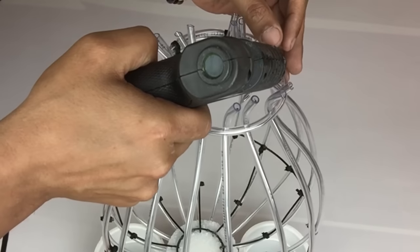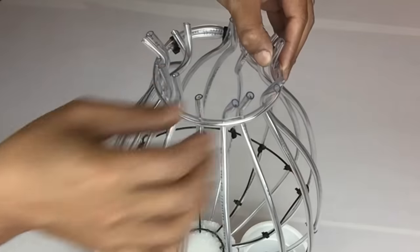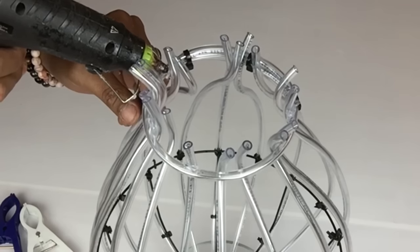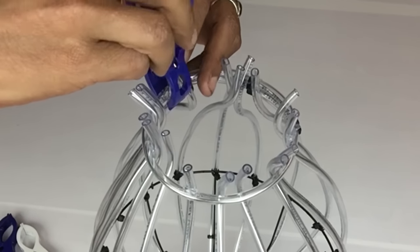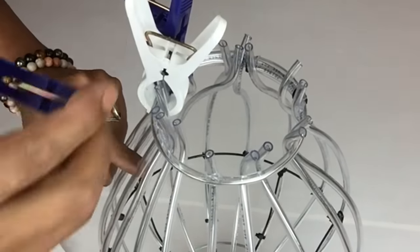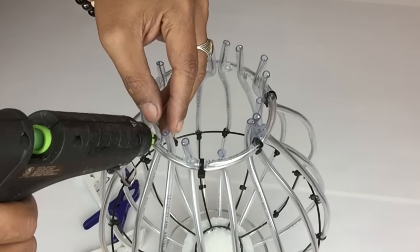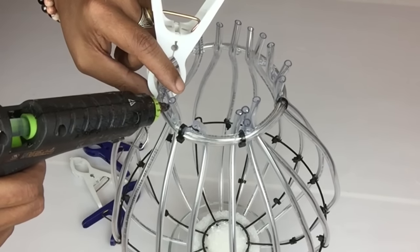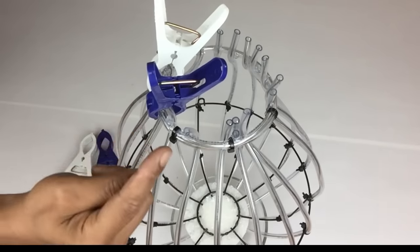Next I'll take each tubing and hot glue it to the circle a half inch apart — you can see I bend the ends of each tubing slightly just to hold the circle in place. It's best to use clamps on each tubing while they dry. I repeated the same steps until I was done.